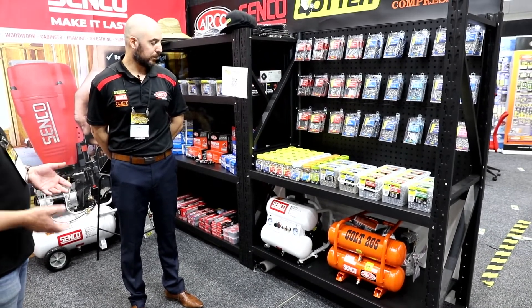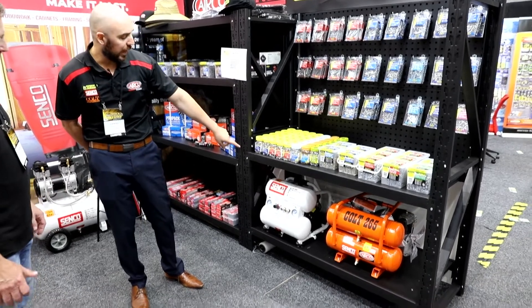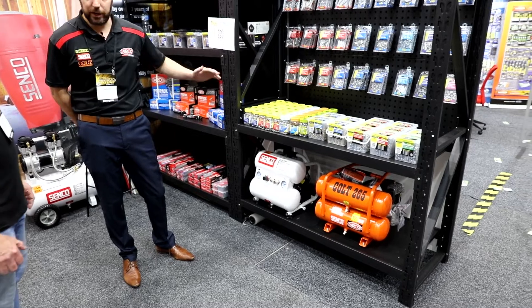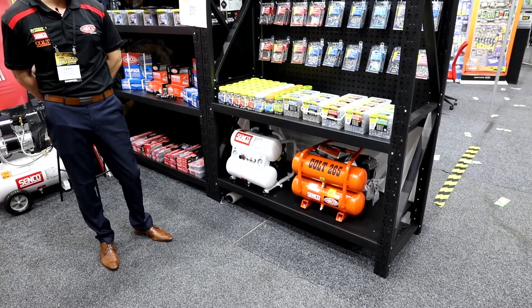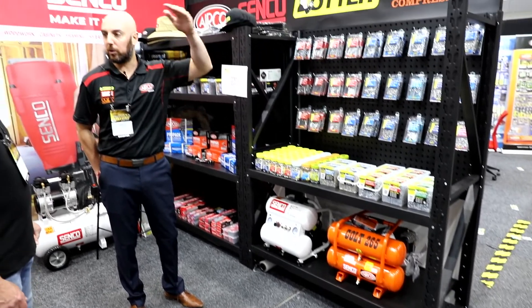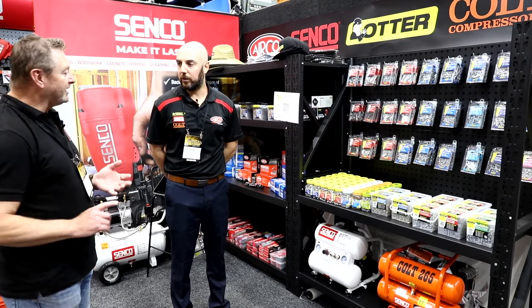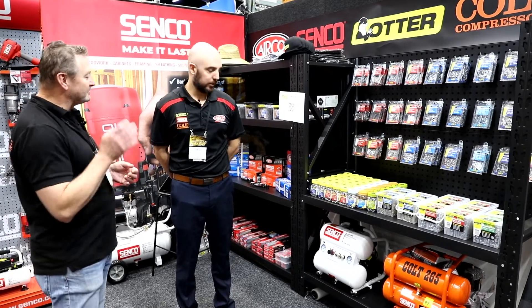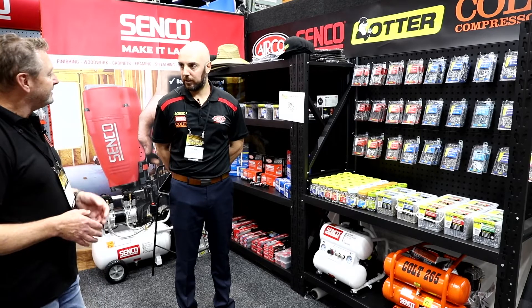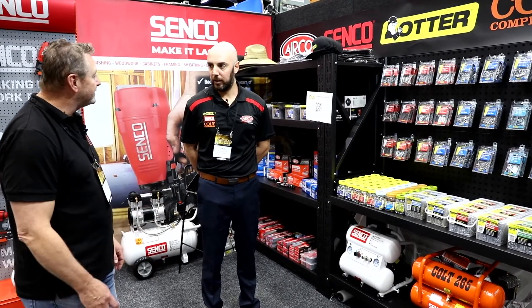Daniel, how much do they weigh? Are they heavy? Are they portable? Yeah, there's a handle there as well — obviously being square and compact, really easy to carry around, and that was factored into the design process. Guys who might be working at multiple stories need it to be fairly light. It's around about the 20 kilo mark, so tradies walking up flights of stairs to do a quick job — from an ergonomics and weight point of view, it's a really good compressor.